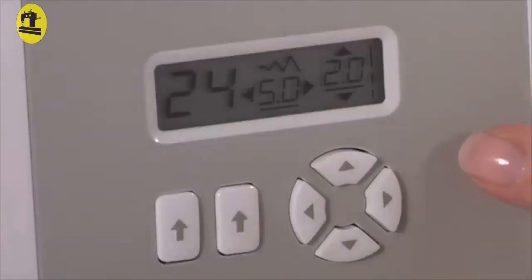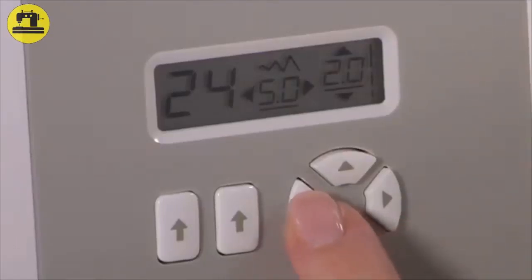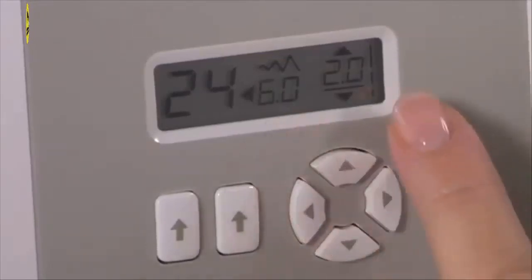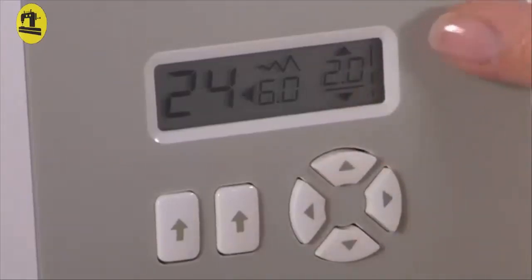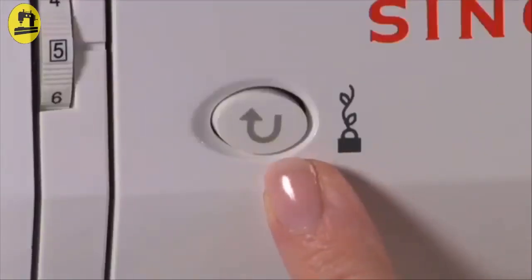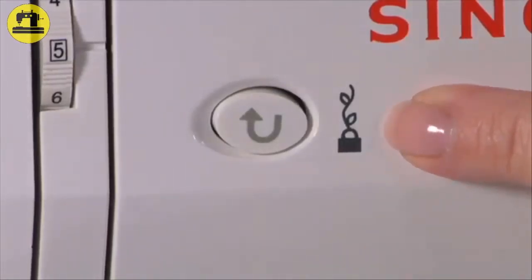Stitch length and width: Each stitch program has a pre-programmed optimal stitch length and width that can be adjusted manually if needed. Select a pattern and adjust the width by pressing either the east-west cursor, and adjust the length by pressing either the north-south cursor. The changes will be displayed on the LCD screen. The reverse button lets you sew in reverse when held down while sewing a straight stitch or zig-zag. For all other stitches it becomes a tacking function, making four tiny tacking stitches to tie off as soon as it is pressed.